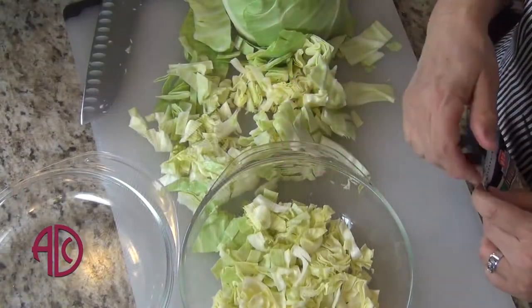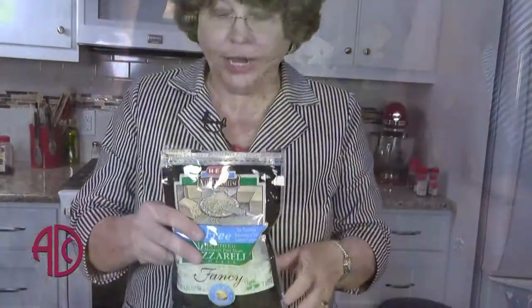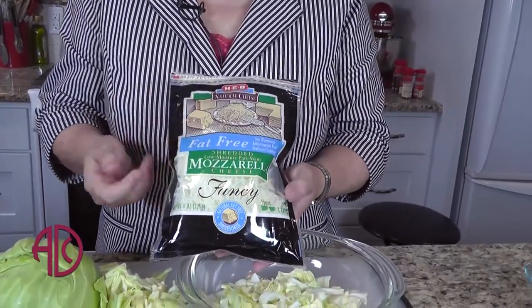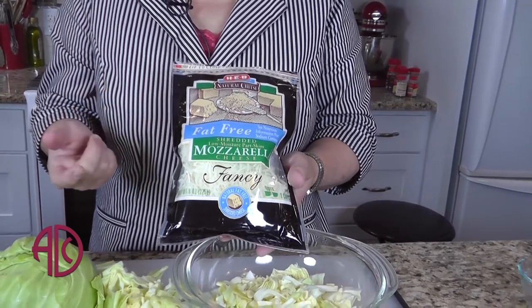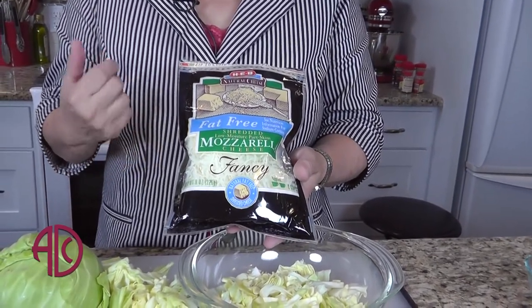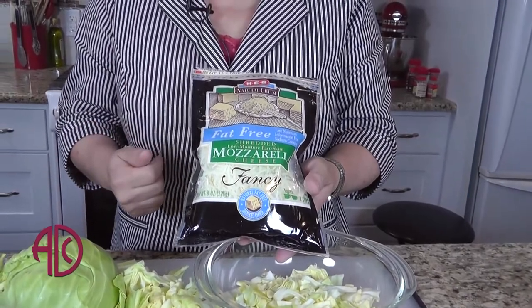Depending on how big your bowl is, you may layer it about four different layers. Each layer is going to consist of the cabbage, a layer of cheese, a little bit of pepper, and olive oil. Because I'm trying to be more heart-healthy, I've actually gotten the fat-free mozzarella, but you can use low-fat mozzarella or regular mozzarella — any of them will turn out nicely.